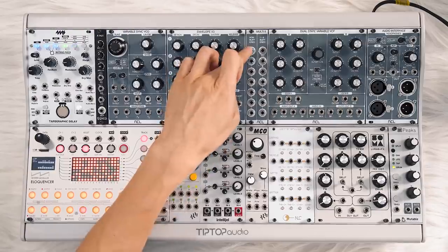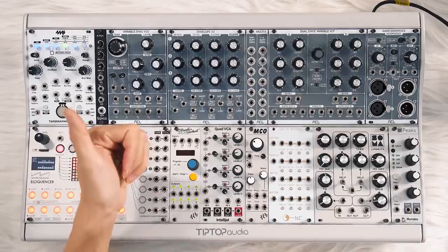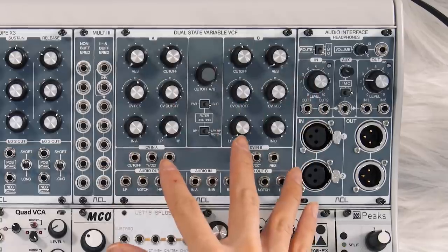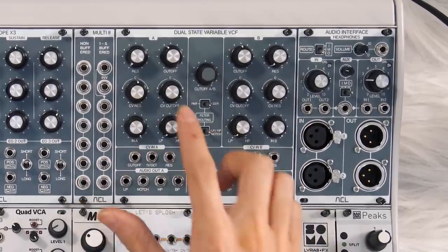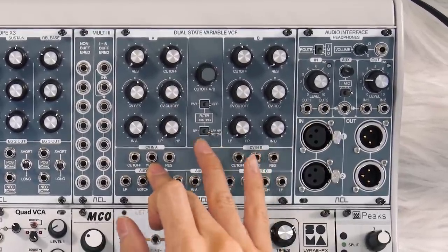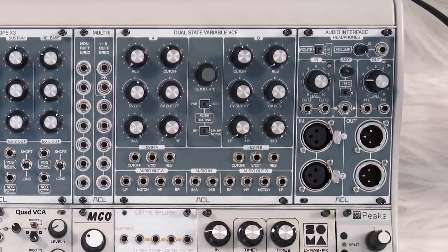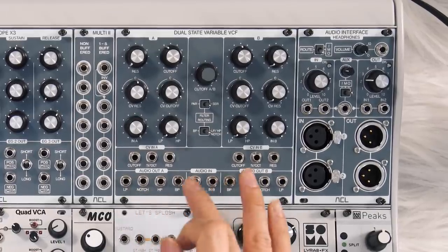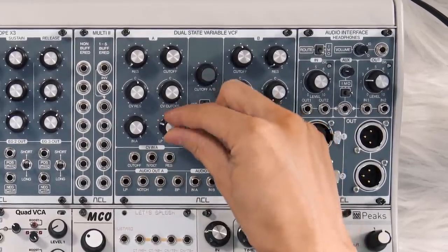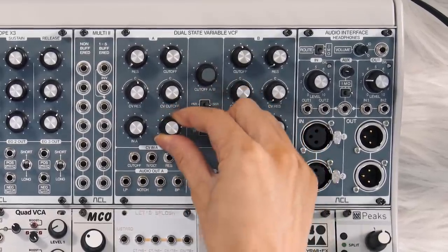Same with the buffered multiples — you've got a non-buffered side and a buffered side, and there's also an inverted out for whatever you put in. The filter is so fully featured. I really like having the master cutoff knob for both sides. There is an attenuverter for the resonance CV input and the cutoff CV input on both sides. There's also a volt-per-octave input for the cutoff, so if you get it into self-resonance you can control it with proper pitch information. You've got simultaneous outputs for low pass, notch, high pass, and band pass on both sides. The LPHP control sweeps the notch output between low pass, through notch in the middle, and then to high pass.